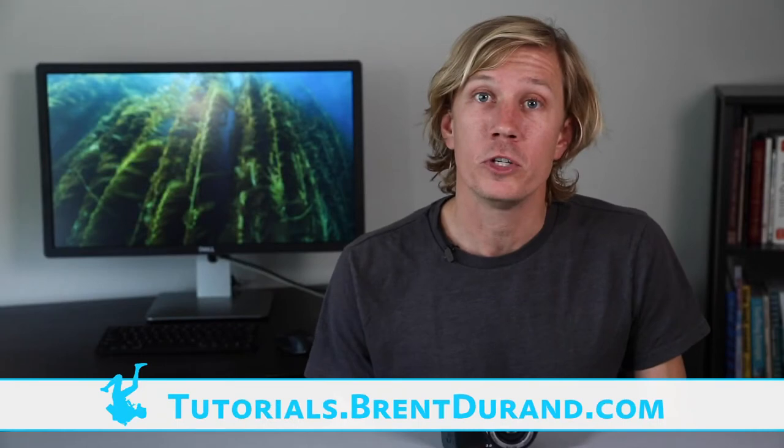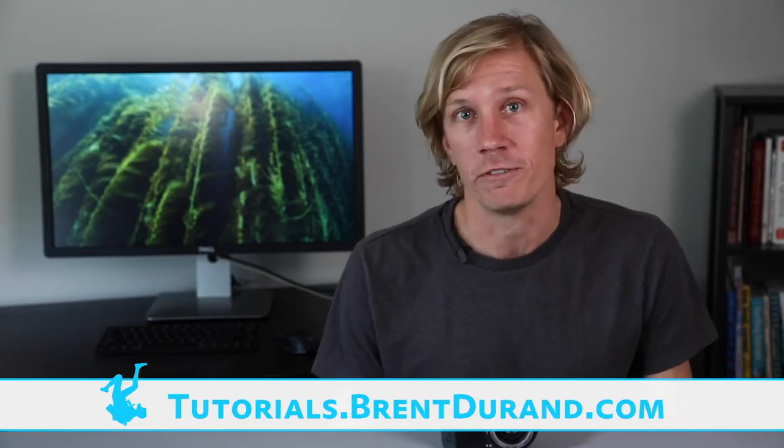Hello, ocean people! I'm Brent Durand with the Brent Durand Underwater YouTube channel for learning underwater photography. Today we're going to take a look at the SeaLife Micro 3.0 underwater camera. It is small, it is compact, and it's easy to use.